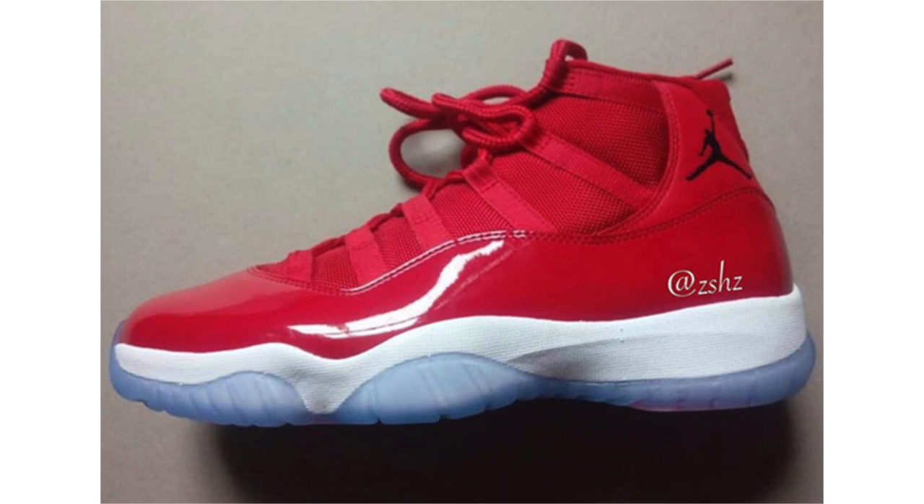Gym Red covers the patent leather, the mesh, and even the leather by the heel. Finishing the look is white on the midsole and a translucent blue-tinted outsole. They're scheduled to release on December 16th, though the date could shift. Retail price will be $220. My thoughts — I think they're dope. I like the higher cut patent leather, I just wish the Jumpman was white instead of black. There's also going to be some black detailing on the tongue and on the heel.